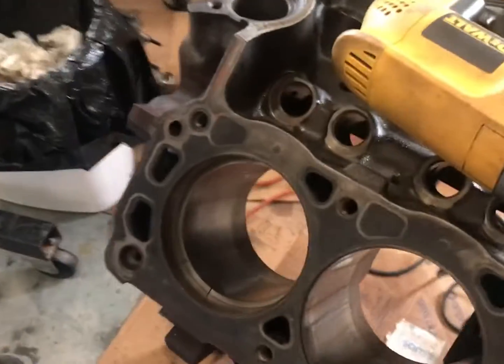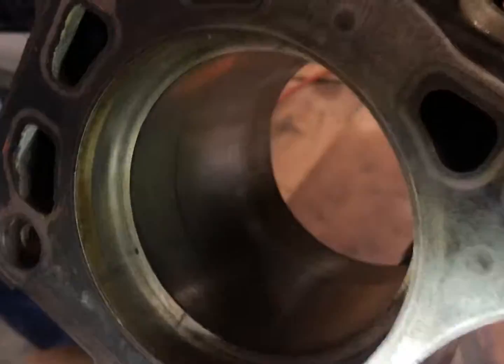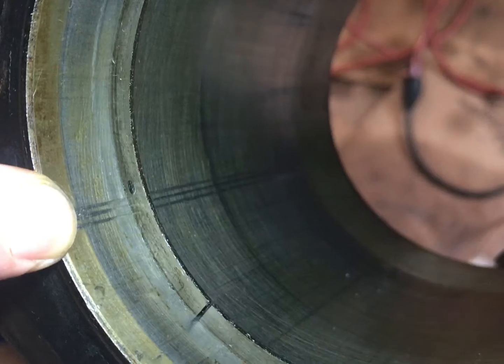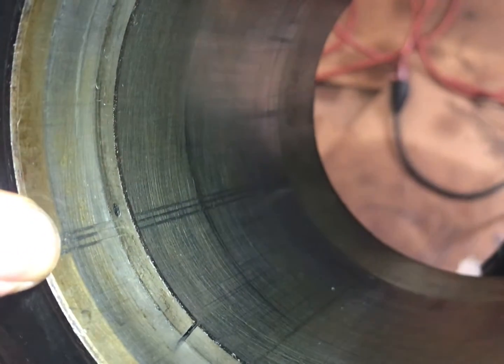Hey y'all, Bob with Million Mile Garage working on our Ford 5.0. I've taken one of the old rings and squared it up in the bore. Not a bad ring gap for a quarter million miles, huh? Just looking here where the nasty gouge is from the hose clamp that was embedded in the piston, or chunks of the engine or cylinder head — who knows.